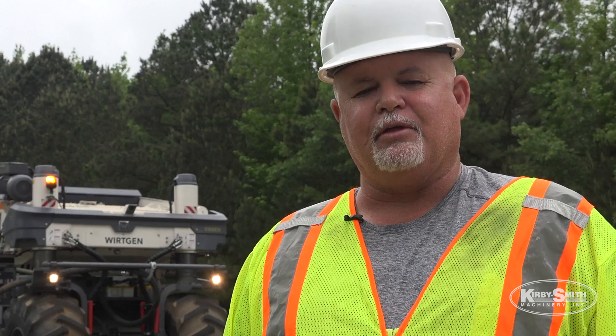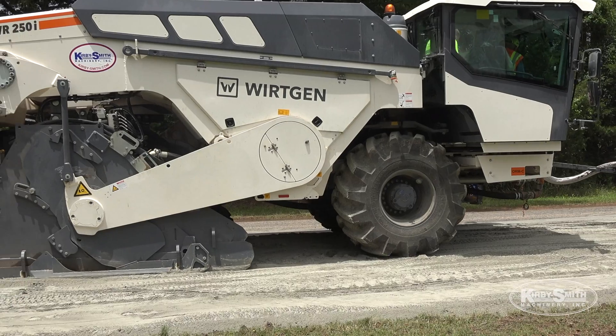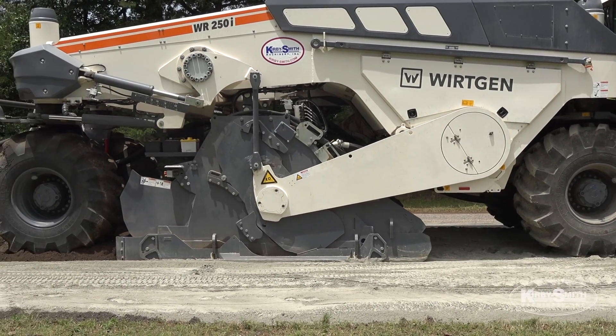Right now with Kirby Smith's investment in this, we're hoping to showcase the abilities of working America as well as Kirby Smith, and helping the state build longer lasting roads. When you combine a successful project with cost savings, it's a win-win for everybody.